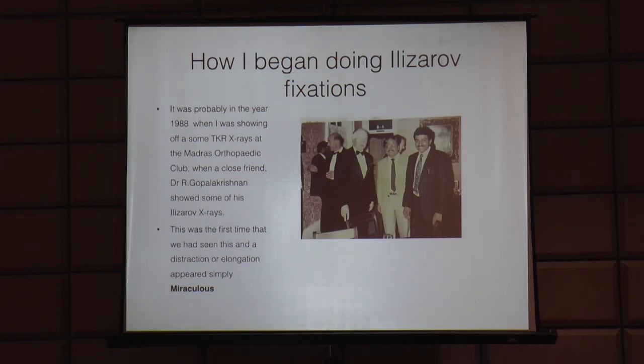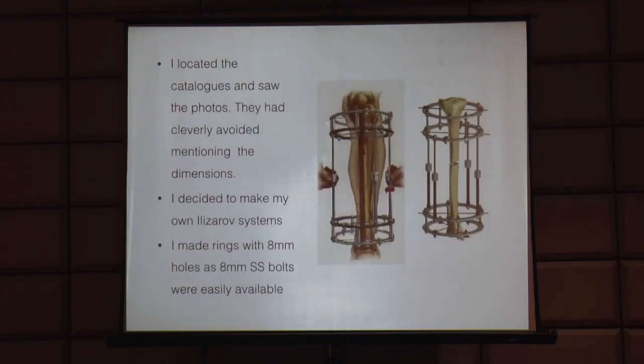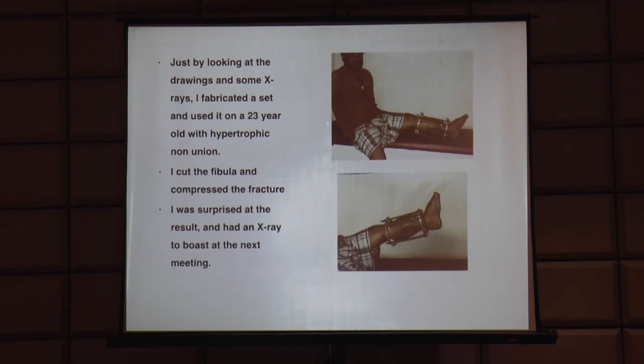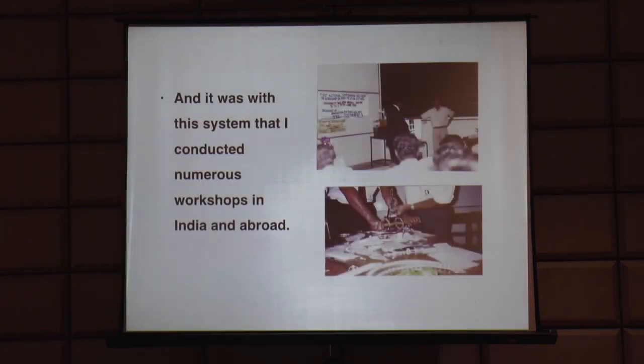When Dr. Gopala Krishnan demonstrated limb lengthenings and bone transports at the Madras Orthopaedic Club meeting, we were all shocked. As a matter of challenge I wanted to show that I too could do it, so I designed my own Ilizarov - all wrong, using 8mm rings and 8mm threaded rods with very erratic components. However, the patient was all right and the surgery went well. Dr. Prasad here attended one of my early workshops, bought those 8mm rings - we were having a big joke about it. Just by looking at a drawing and some X-rays, he fabricated a set and used it on a 23-year-old with hypertrophic non-union, and the rest was history.